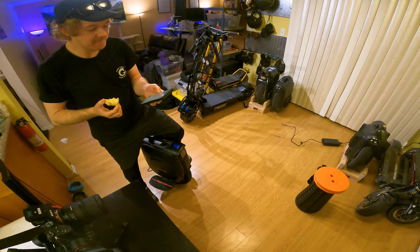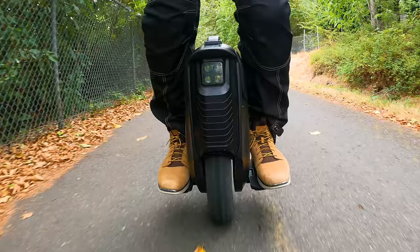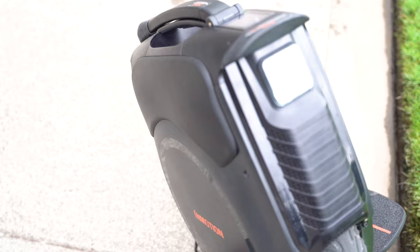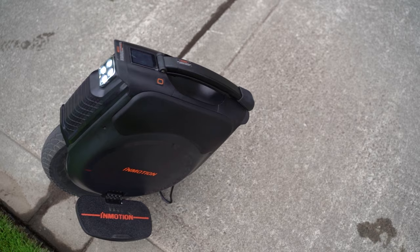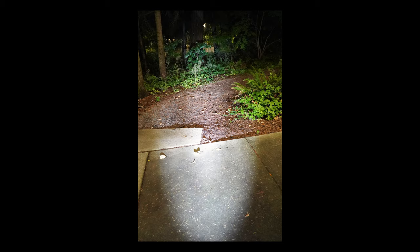One other small problem that this wheel had, that was probably a one-off, was that the inner tube was not seated correctly and it caused the wheel to bounce while riding. It took a little bit of elbow grease to fix, and it didn't make the wheel totally unrideable, but it was certainly annoying on a new $2,000 gadget. On the plus side though, this wheel does have a great headlight — it's got high and low beams, and there's absolutely no complaints there for me. I'd say the light is above average for EUCs.